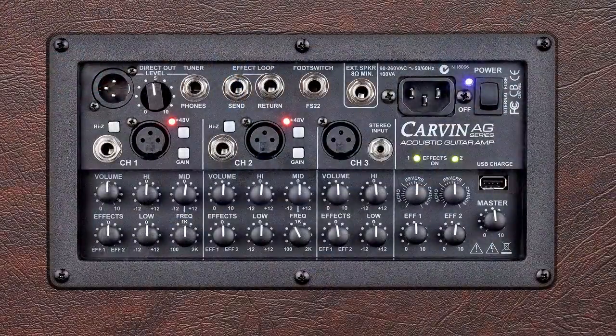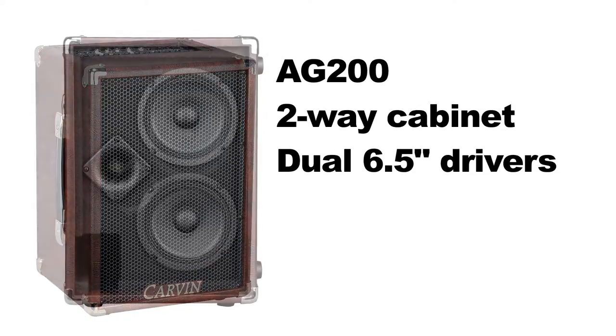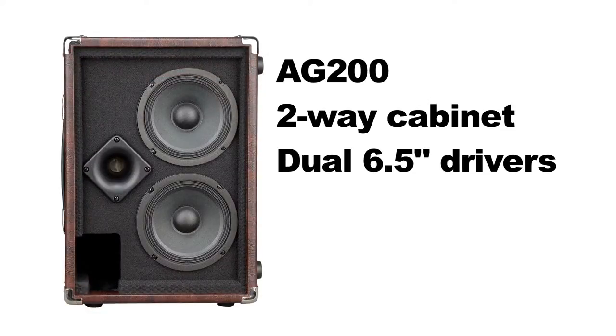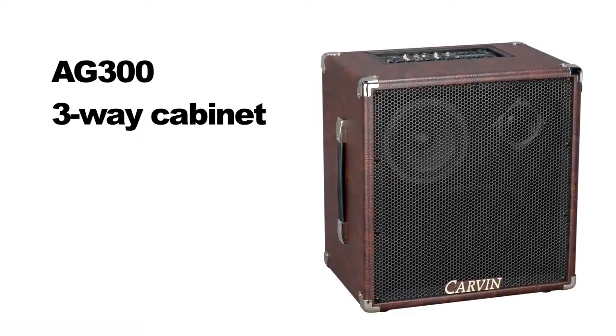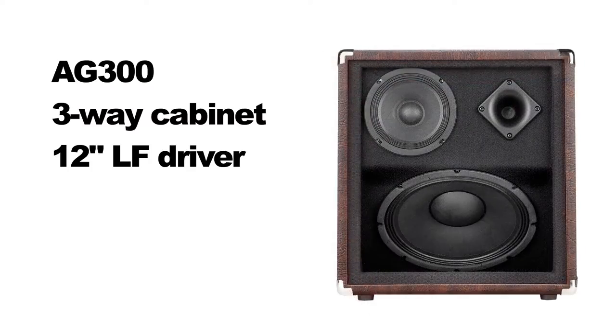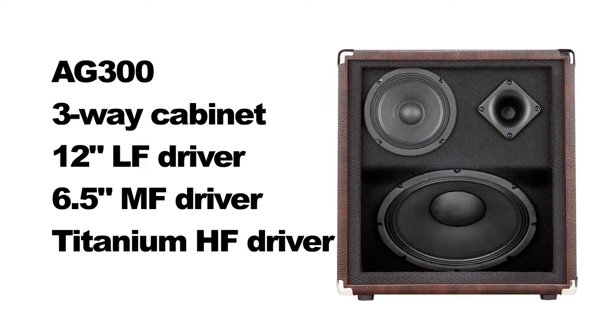The AG mixer and amp module is the same on both the AG200 and AG300, with the obvious difference being the cabinet configuration. The AG200 is a two-way design with dual 6.5-inch low-frequency drivers and a titanium high-frequency driver. The AG300 sports a three-way design with a down-firing 12-inch horn-loaded low-frequency driver, a front baffle mount 6.5-inch mid-frequency driver, and a titanium high-frequency driver.